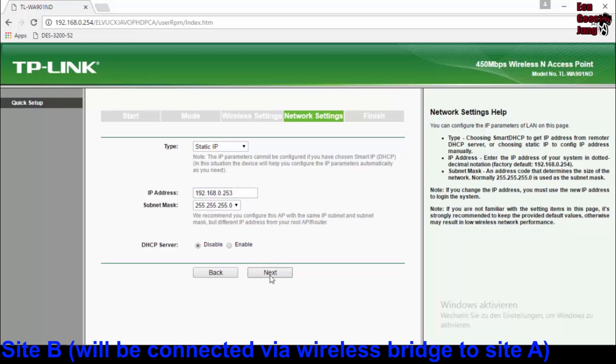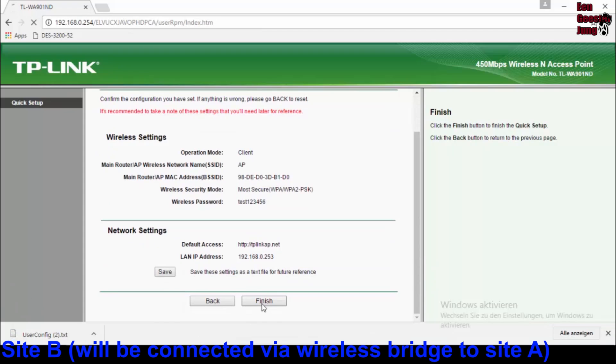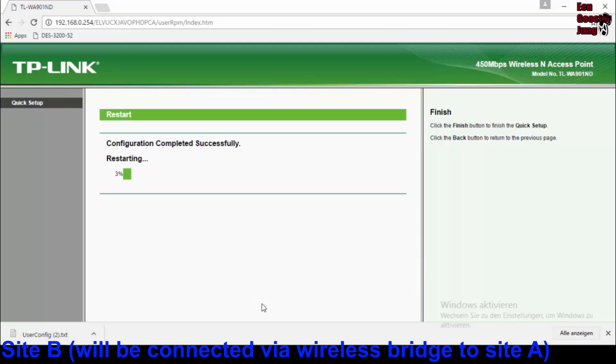On the next step you have to change the IP address, because two identical IP addresses on one network is not good. Whether a DHCP server is needed, you must decide yourself. You can save these settings to a text file, then click on finish, and the access point is going to restart because we changed the IP address. After that the bridge should be ready to use.